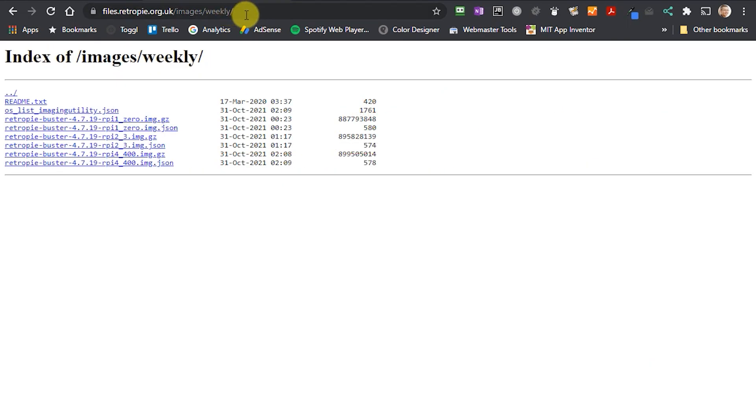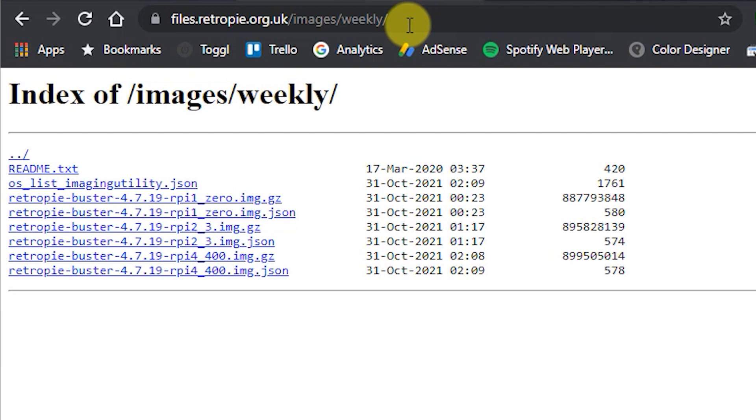If you go to the weekly build page, you'll find a list of SD card images. These are the latest builds of RetroPie that are updated every week. They're not fully tested, so we do have to be aware that there may be some issues, but in general they are fine. They do include the more up-to-date kernel software, which includes the more up-to-date drivers. From here, you can download the Pi 2 or 3 image.